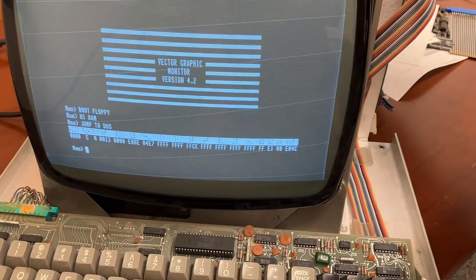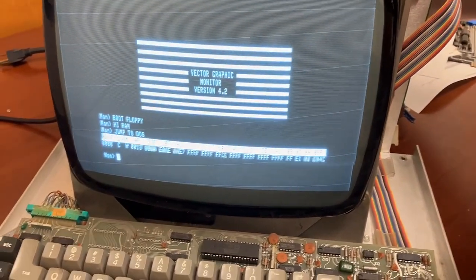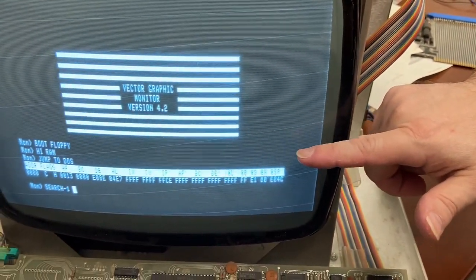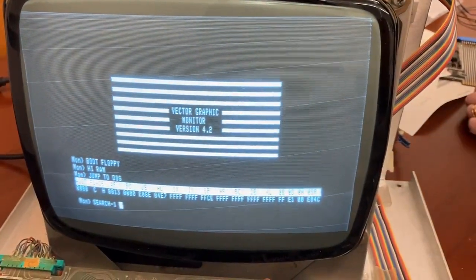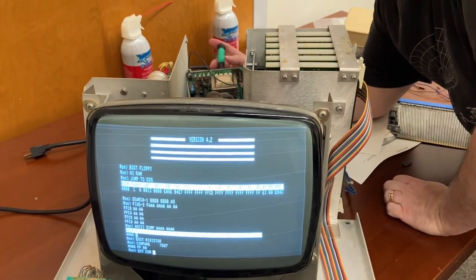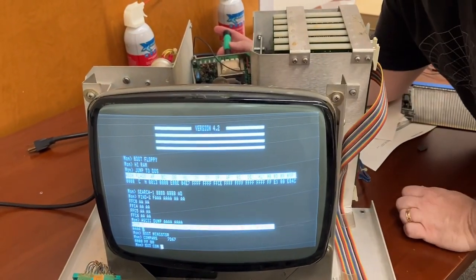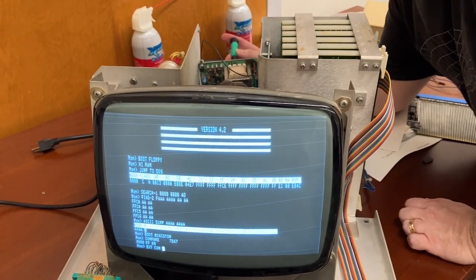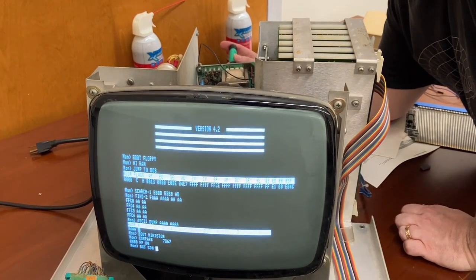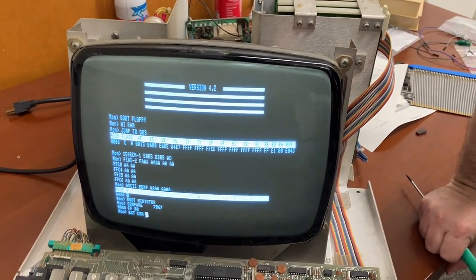I'm playing with the contrast knob and the keyboard. I'm going to try to turn down the brightness to make those background lines go away. So I'm going to adjust the brightness knob — take a look at the extraneous lines. I'm going to turn it to the right. Tell me when they go away. They're gone. And does the screen still look nice? It does.